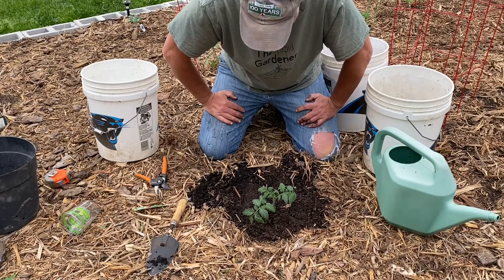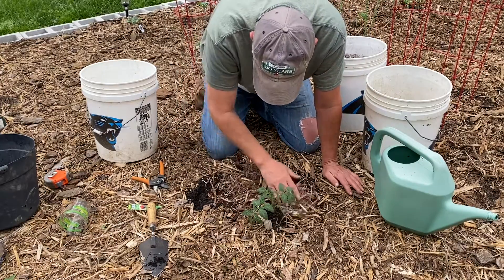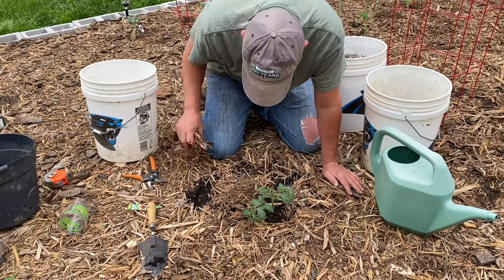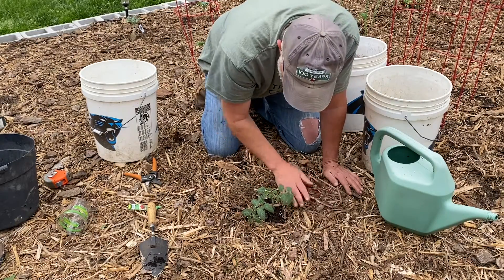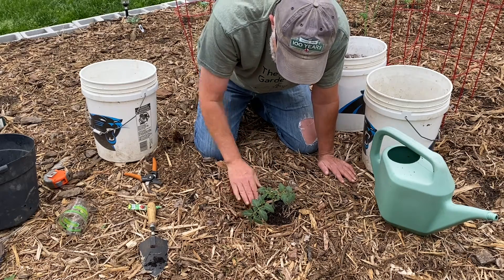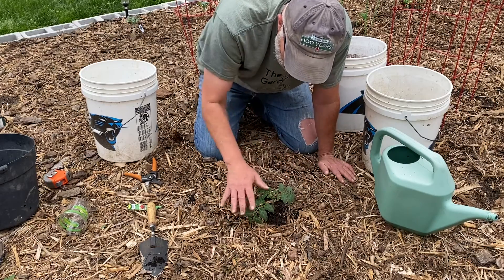When you're done watering it in, take all the wood chips and put them back around your plant. That'll continue to hold in the moisture. You don't want the wood chips right up against the stem — leave a little area where it'll grow and where you can water into. This will keep all that moisture in and keep the sun from cooking the soil. When it rains or when you water, nothing will be splashing back up on your leaves. Remember: water from the bottom, not from the top, keeping the leaves as dry as possible.